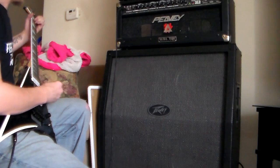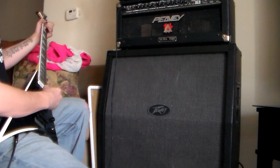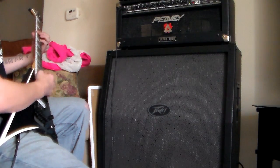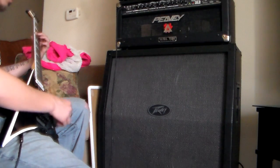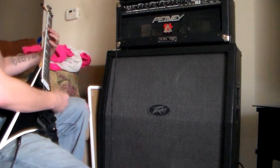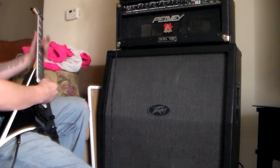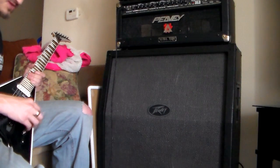This is the clean channel with a little bit of gain on it. I'm in drop tuning. That was the neck pickup — this is the bridge. That was the bridge and the neck, and this is just the bridge.